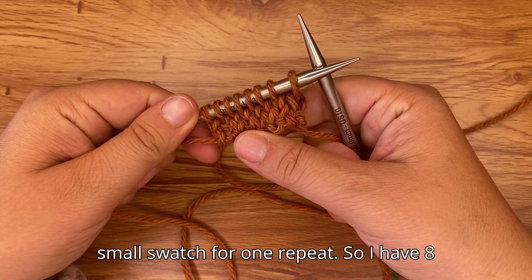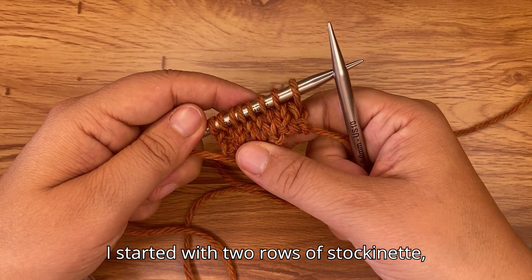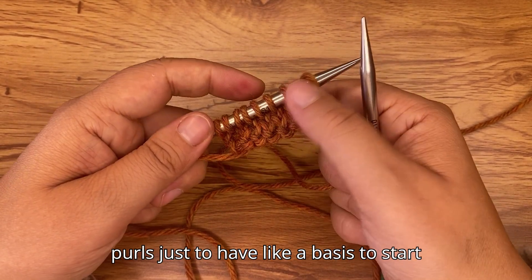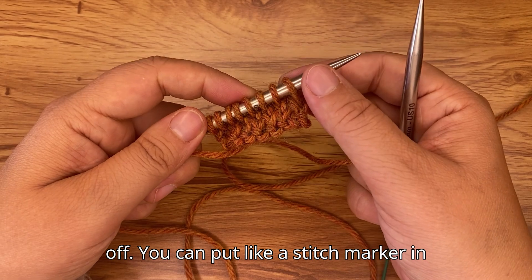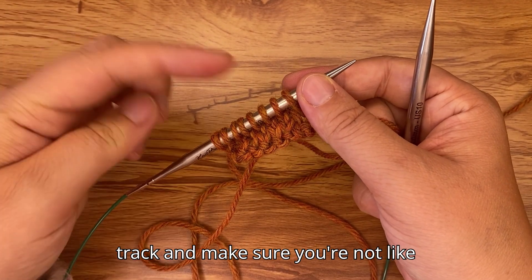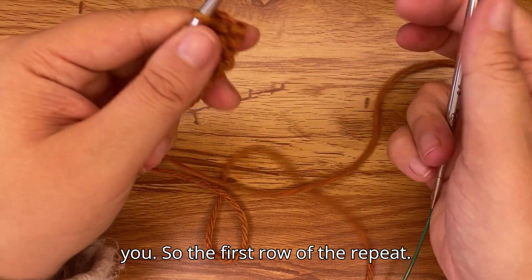I've made a small swatch for one repeat, so I have eight stitches here — seven plus one for the repeat. I started with two rows of stockinette: one knit row and one purl row, just to have a base to start from. You can place a stitch marker between each repeat to help you keep track and make sure you're not offsetting your stitches.